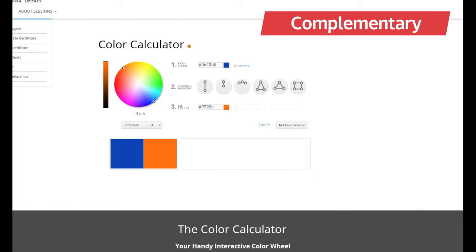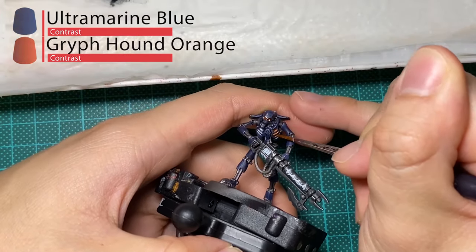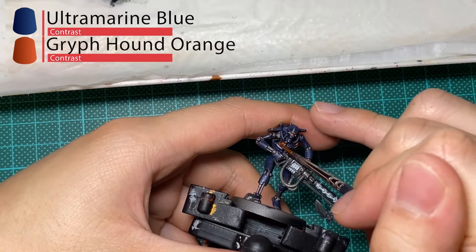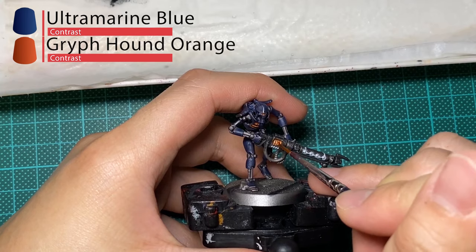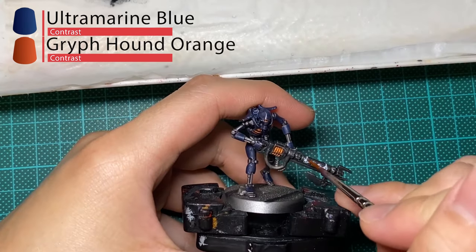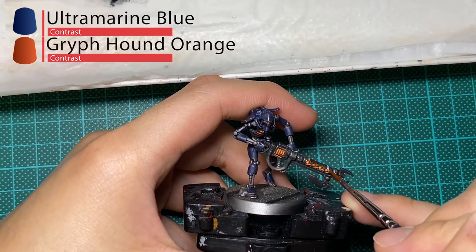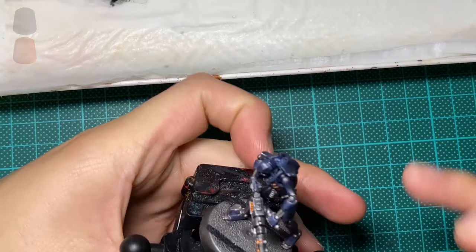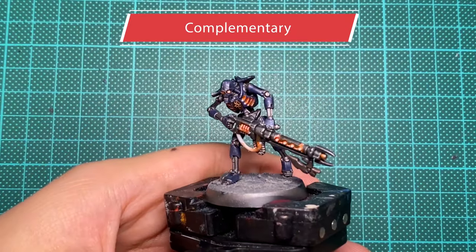The first and probably simplest type of color combination is known as complementary colors. This, in essence, is picking a color on the direct opposite side of the color wheel. For this example, I'll be using Griffhound Orange to complement the Ultramarine Blue. Using complementary colors will give you one warm color with one cold color to create a vibrant yet harmonious color scheme. Remember not to have either color too bright, since they can be quite overpowering on the eyes. A toned-down Ultramarine Blue would go quite well with a bright Griffhound Orange. Remember to pick just one of these colors to be your main color, and use the second one as an accent.